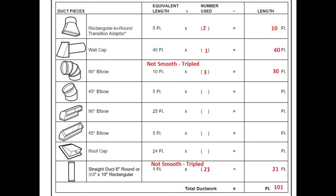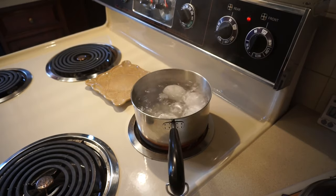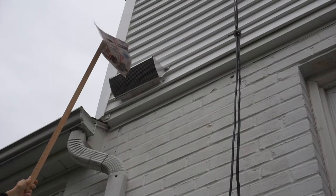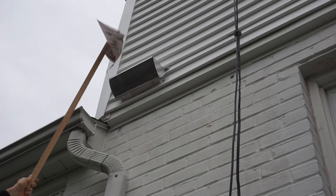Behind the wall cap is a damper and rectangular to round transition. There's about 7 feet of non-smooth round 6 inch metal duct. It has one 90 degree bend and one more transition. I couldn't find any conversion for semi-rigid duct to smooth wall duct, so I tripled the length for those pieces for this calculation and have an estimate of 101 feet.